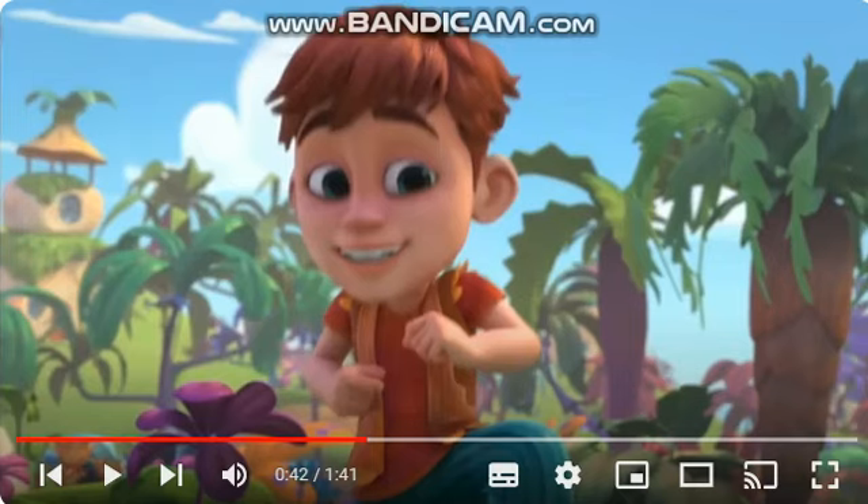Wow, look how good that looks — it's cooked to perfection! Look how juicy and tender the meat is; it's incredibly flavorful. Serve and enjoy.